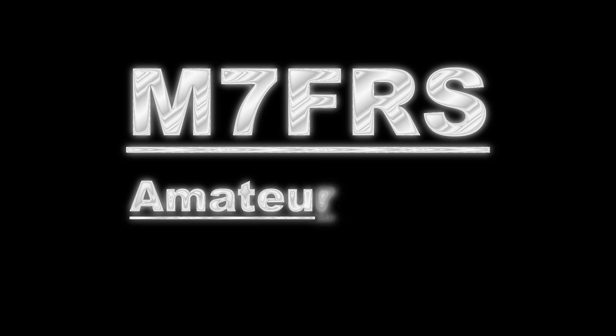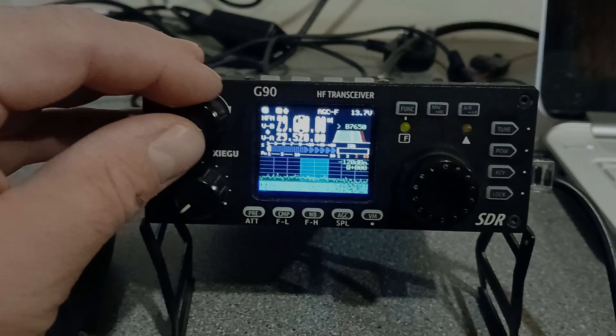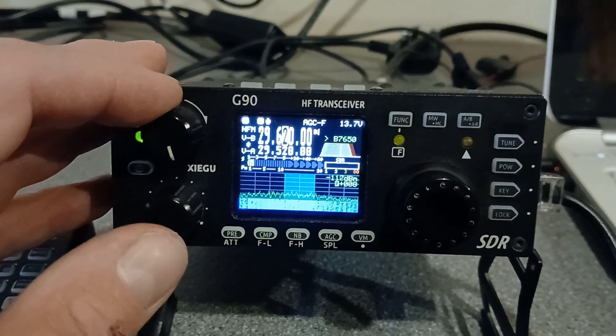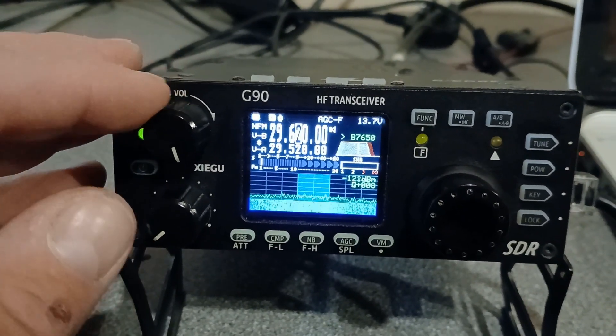Hello, Ben here, and I'm down at my local Radio Amateur Club, making the most of the nice radio conditions and mostly the club's OptiBeam, which I've currently got beaming kind of northeast towards Canada. So I've got the Xiegu G90 set up for 10 metres FM repeaters, and I'll show you in a moment how I've done that.